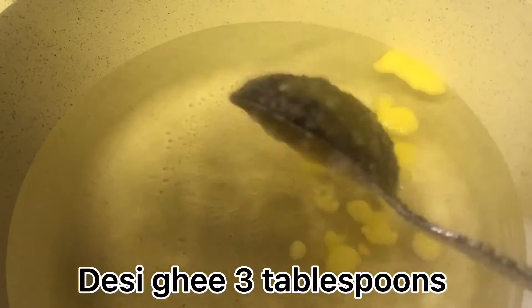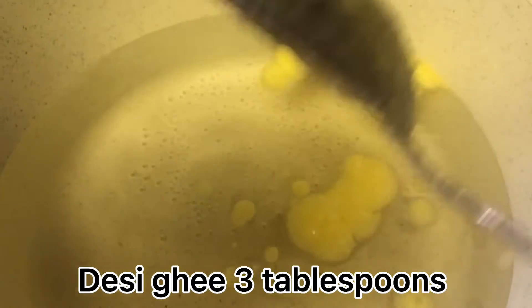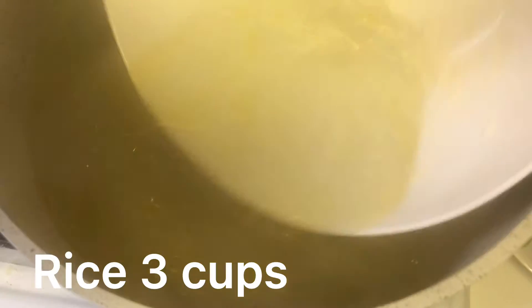Welcome to my channel. Desi ghee 3 tablespoons, rice 3 cups.